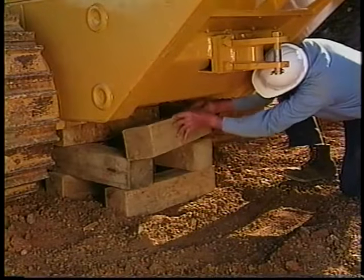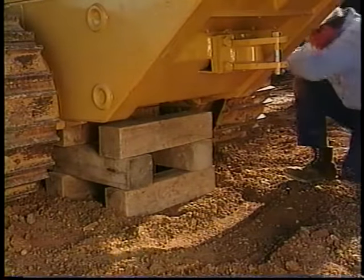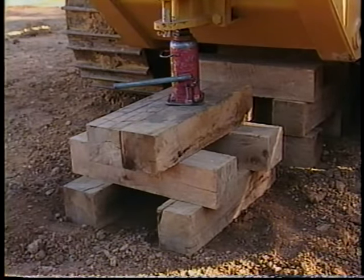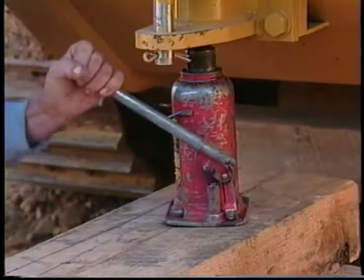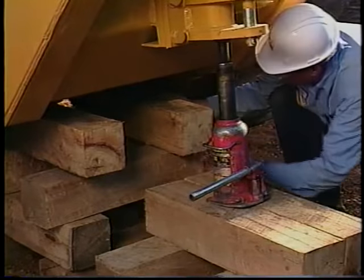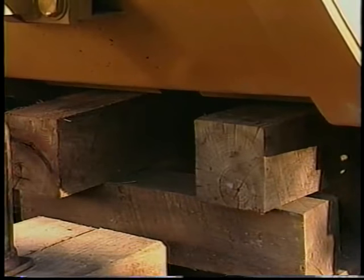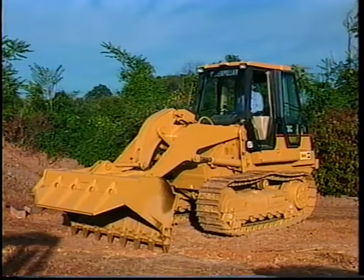First, build a crib at the rear of the machine — this crib should be built to a height as close to the bottom of the machine as possible. Next, using blocks, create a solid platform to support your lifting device. This platform should be located to the rear of the crib you have just built. Now raise the rear of the machine to a height that will allow the final cribbing blocks to be put in place. With the final two cribbing blocks in position, lower the rear of the machine until it is completely resting on the crib.